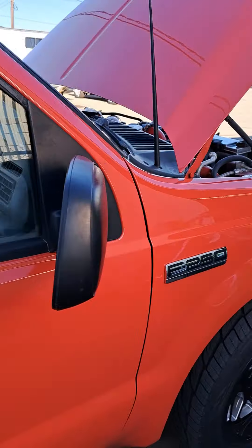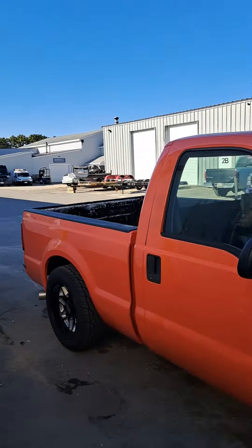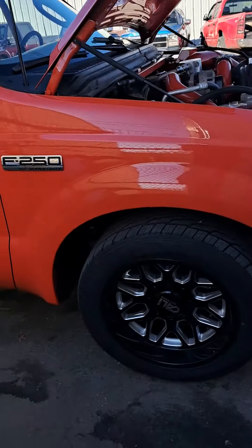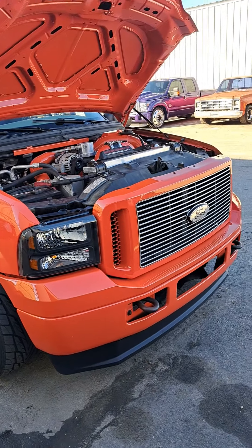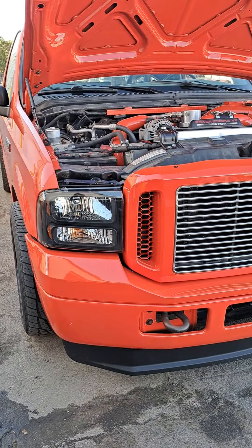He is right down the street here from our shop. We have mutual friends at McNasty Customs, which is around that corner. We do a bunch of Super Duty content. I tried talking him into swapping a nose onto this thing, but he didn't want to swap the nose — he wanted to leave the original nose. I like the nose swaps, but this thing looks extremely clean.